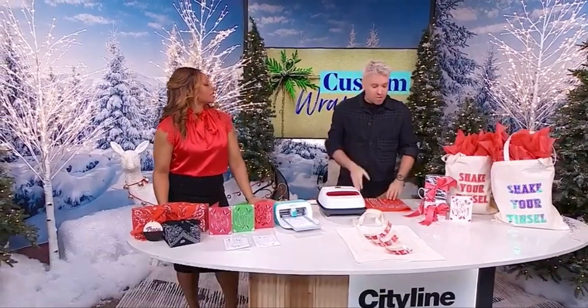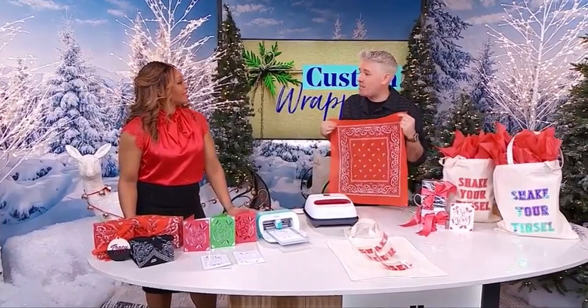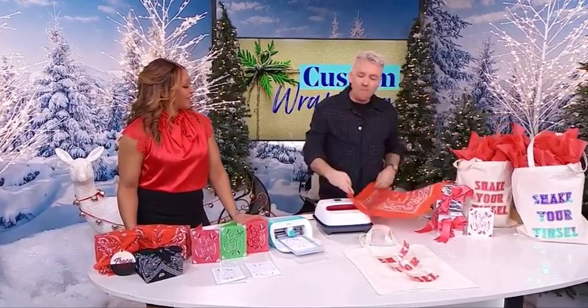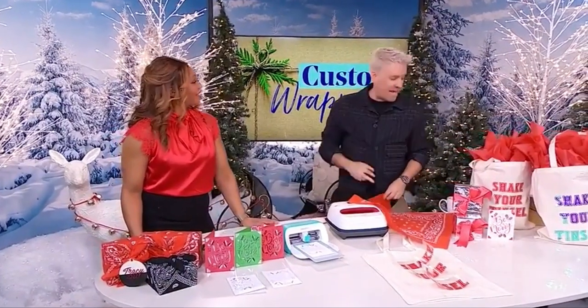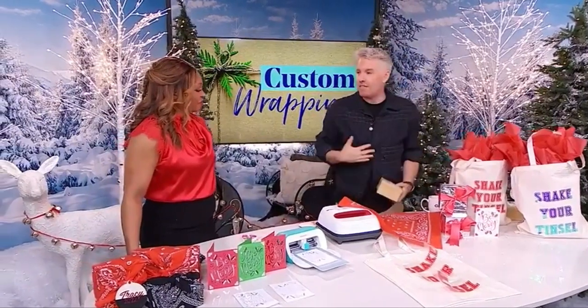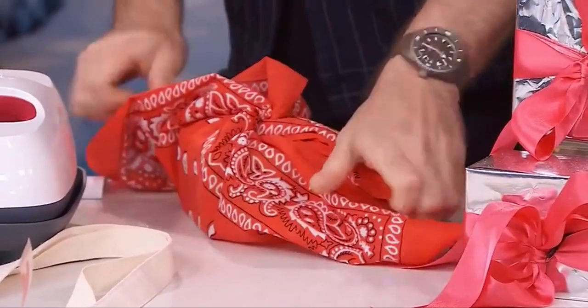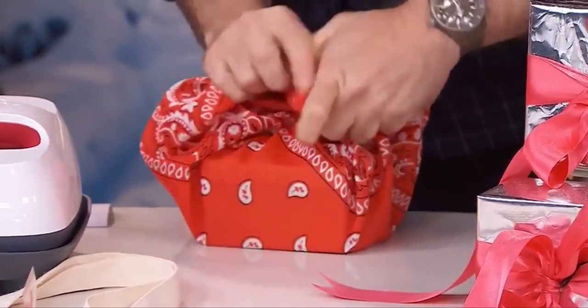I actually started doing this a couple of years ago because my grandfather wears a bandana all the time, so I thought it would be nice to get him a new bandana and then wrap his gift in the bandana — so it feels like something for them. It's really easy. It's a classic Japanese technique called furoshiki. You literally just take your bandana, knot it one way, then knot it another way.